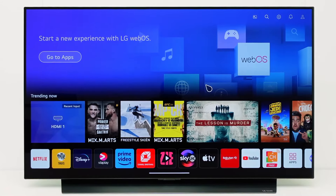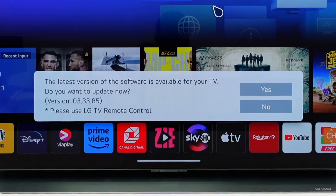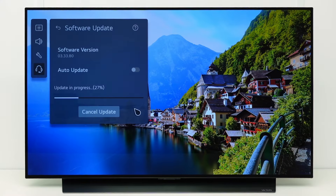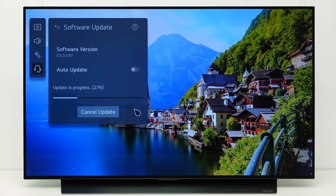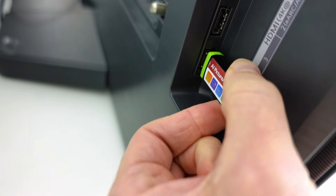Hello everybody. When needed, LG will release software updates for your TV to fix software issues or improve TV functions. In this video we show how to update the TV software via internet or via a USB memory device.